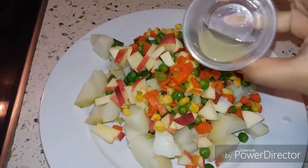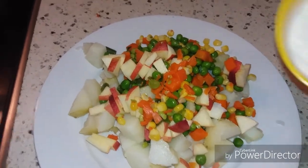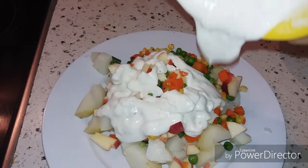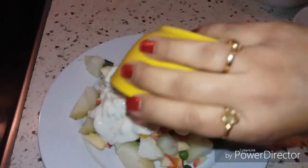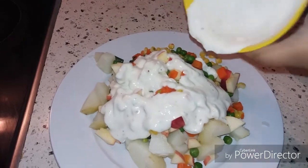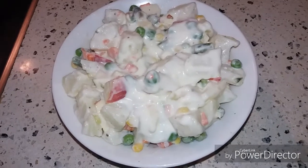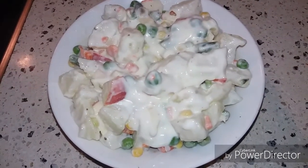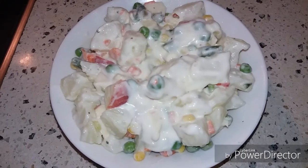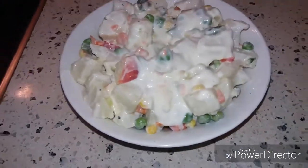To this we will add lemon juice and our dressing. Now we will mix this properly. Our Russian salad is ready. You can see that only half a cup of plain yogurt and two teaspoons of mayonnaise was enough for the dressing of this entire bowl of salad.